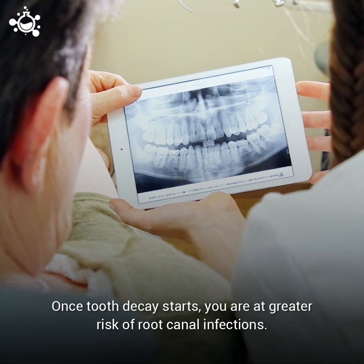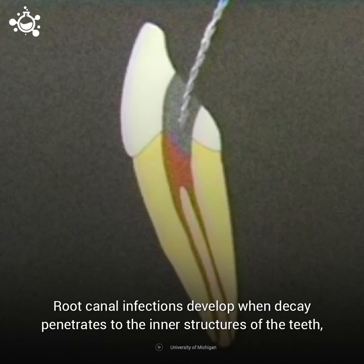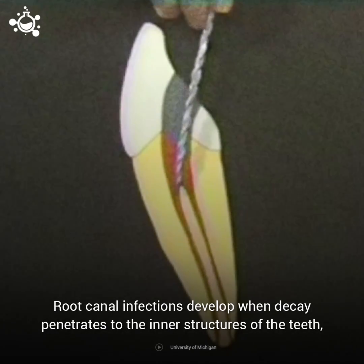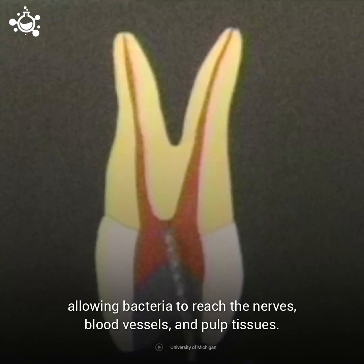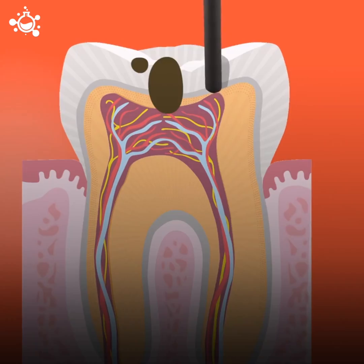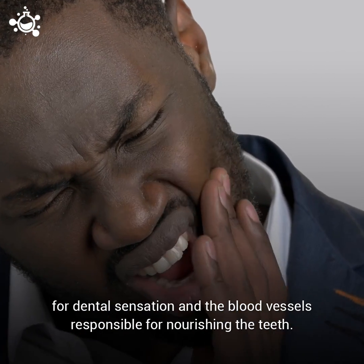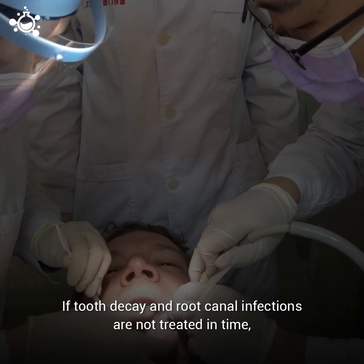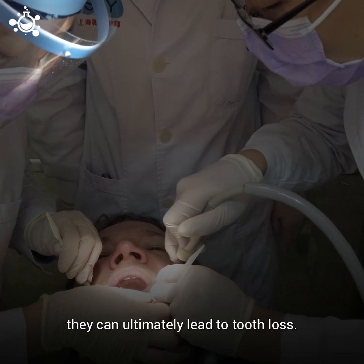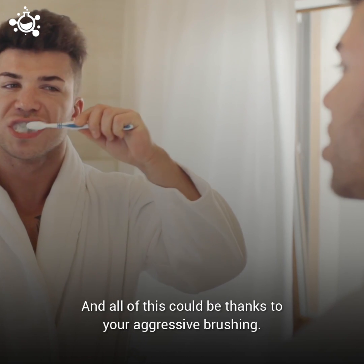Once tooth decay starts, you are at a greater risk of root canal infections. Root canal infections develop when decay penetrates to the inner structures of the teeth, allowing bacteria to reach the nerves, blood vessels, and pulp tissues. Root canal infections are serious and painful because they affect the nerves responsible for dental sensation and the blood vessels responsible for nourishing the teeth. If tooth decay and root canal infections are not treated in time, they can ultimately lead to tooth loss — and all of this could be thanks to your aggressive brushing.